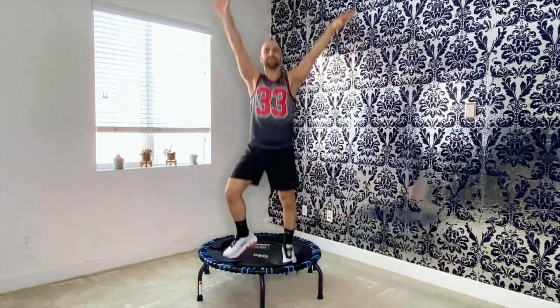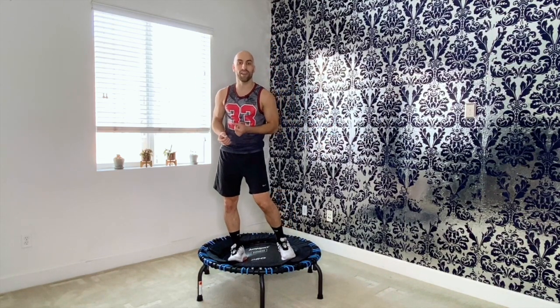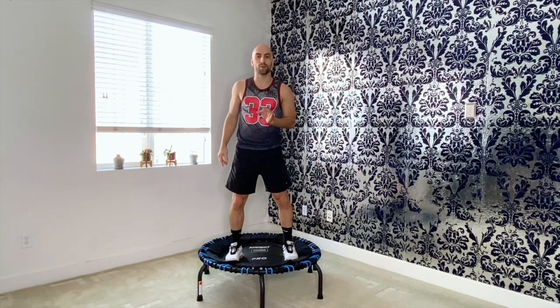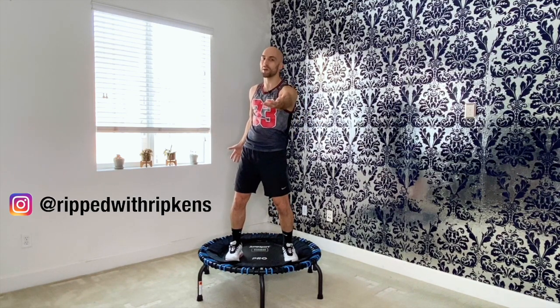Have a big inhale. Exhale. You made it! That was your Trampoline Basics 101. Now you're ready for any other video. I hope that you feel a little bit more comfortable in your form and what you need to do on the trampoline. My name is Dustin — it's Ripped with Ripkins. Thank you so much. Bye for now.